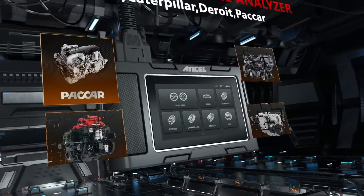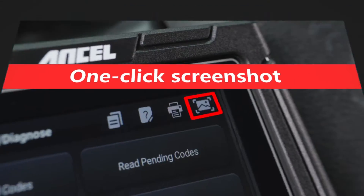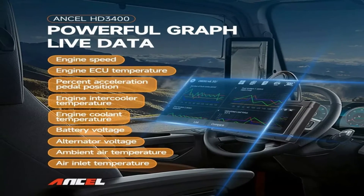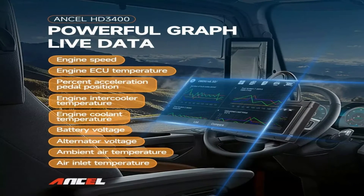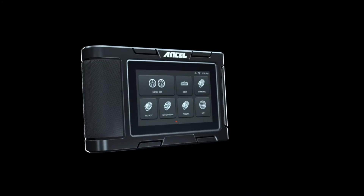OBD2 functions: of course, the HD 3400 also handles standard OBD2 functions like reading and clearing trouble codes, viewing live data streams, and performing I/M readiness checks. The scanner has a user-friendly interface with a bright, colorful display.